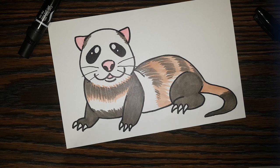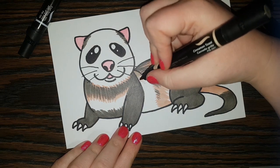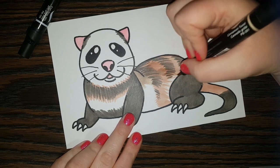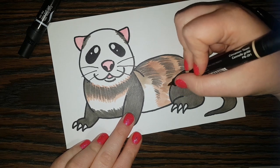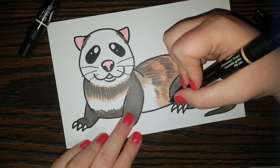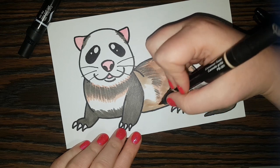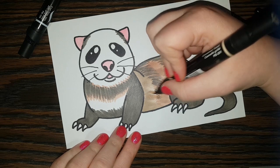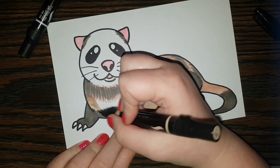Now I'm going to take an even lighter brown and do the upper part of his torso — same thing, just doing these strokes and letting the colors mix together and blend. All these nice little brown ferret colors. I'm going to bring it over this way too, coloring this part.